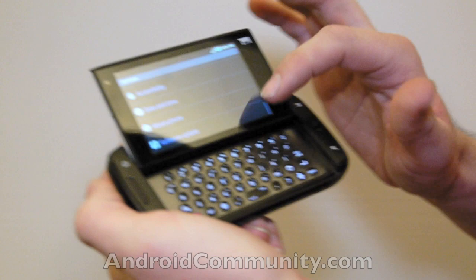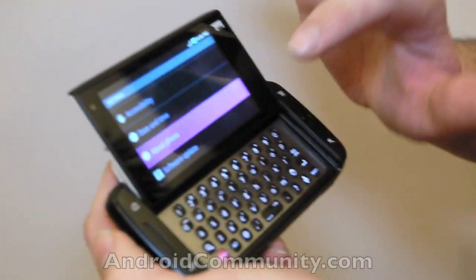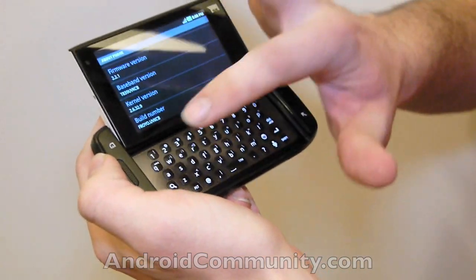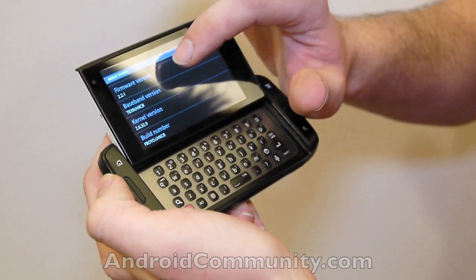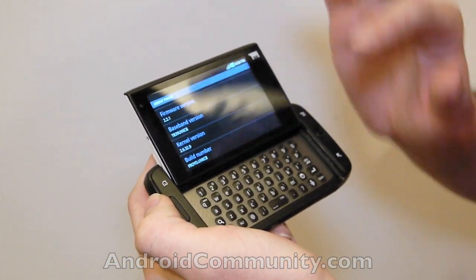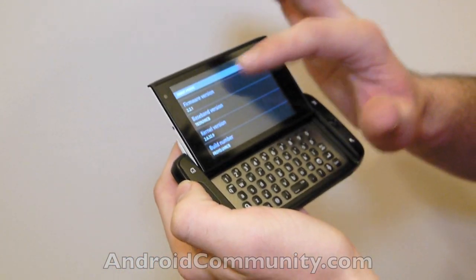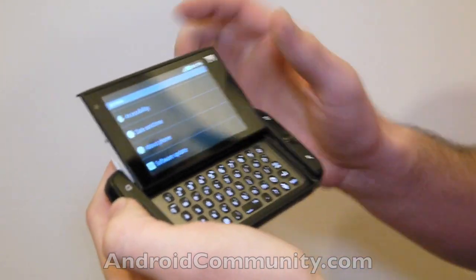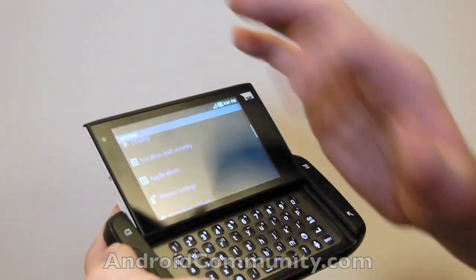You can see all the same things that you'd normally be looking at. We're going to go into About Phone so I can show you one of the things that's very different: it shows the build number, it says Froyo, and the firmware version 2.2.1. The word Android isn't in here — that's very interesting. But for those of you who use Android, it's very familiar in most things about it.